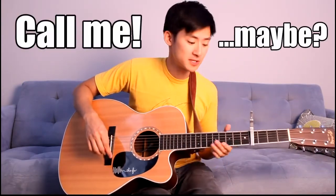Hey guys, today's tutorial will be for the song Call Me Maybe by Carly Rae Jepsen, so let's get into it.